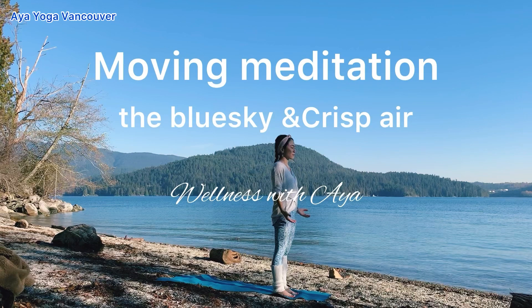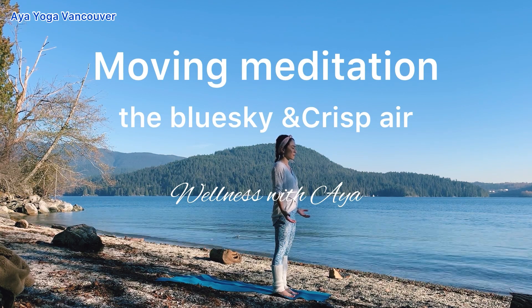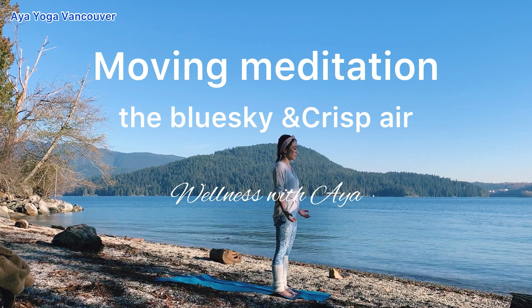Hi, it's Aya. I hope everyone is doing well. This is moving meditation. Let's move with a breath. Please stand in a comfortable place.